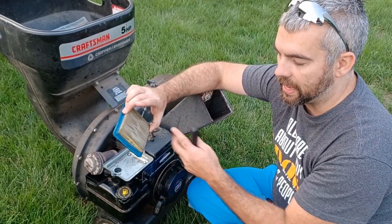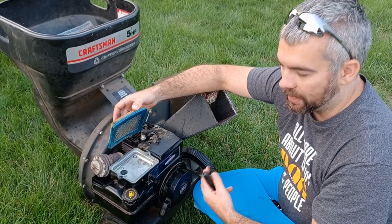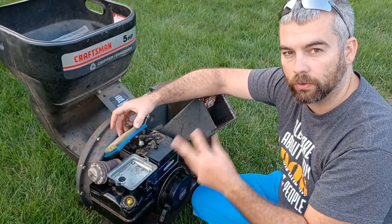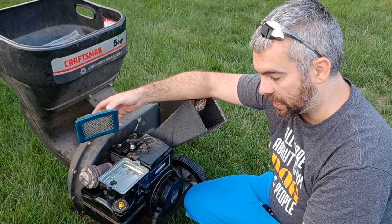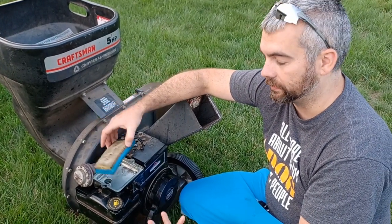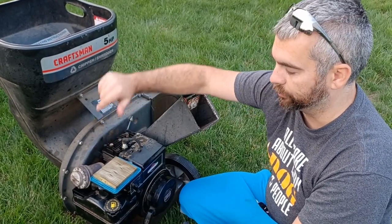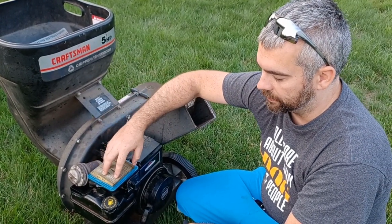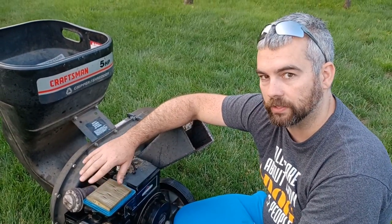I've cleaned this one out and it's not bad — it's going to be able to be used. I made a little clip and I'll show you, with it running, what happens when you put a dirty air filter on versus taking it back off, and you'll see how it really contributes to how well something can run or doesn't run. Basically when these get clogged it does have a huge effect on how well something runs.